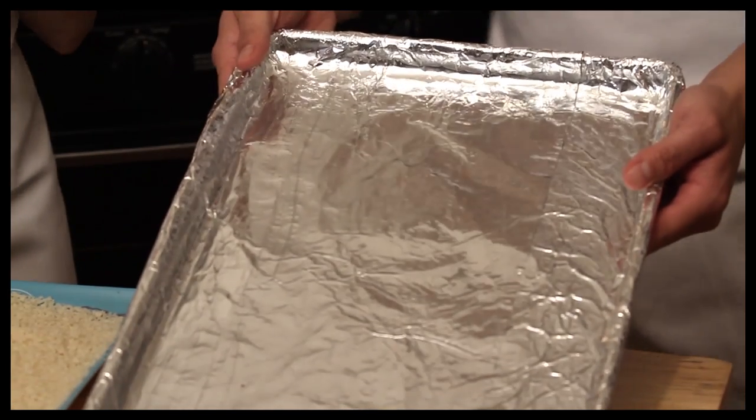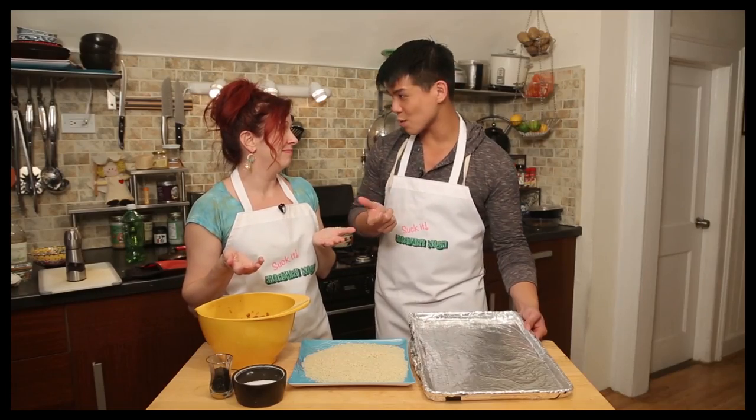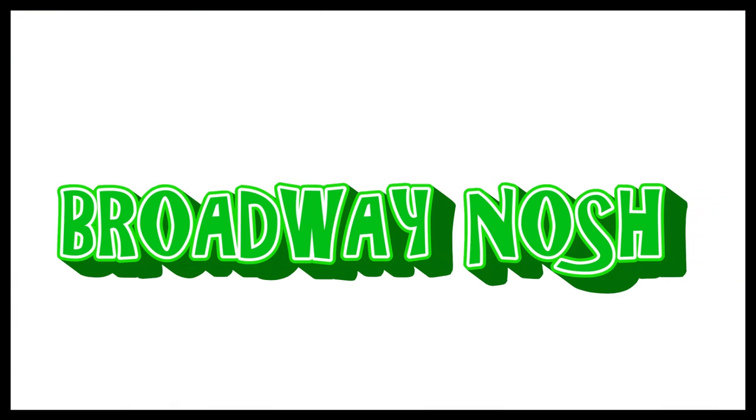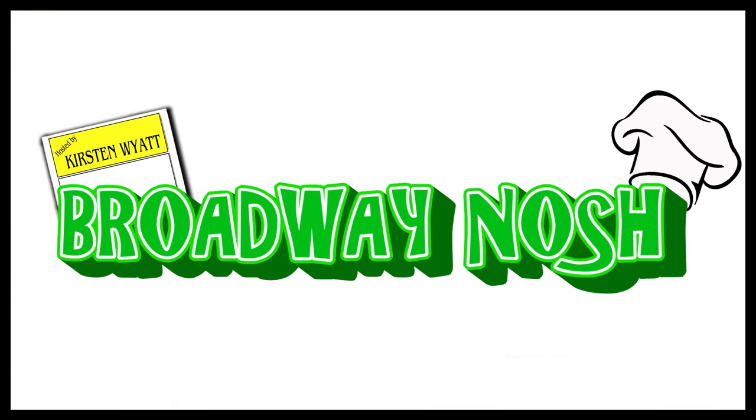We have a well-lubed pan. You can use a little bit of that sesame oil that we've been using. When don't you want something well-lubed? That's what I want to know. Five, six, seven, eight! Oh my gosh, it's Broadway Nosh!